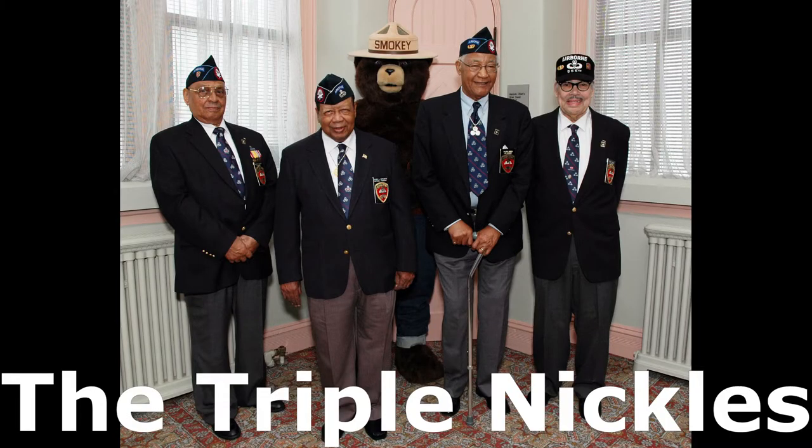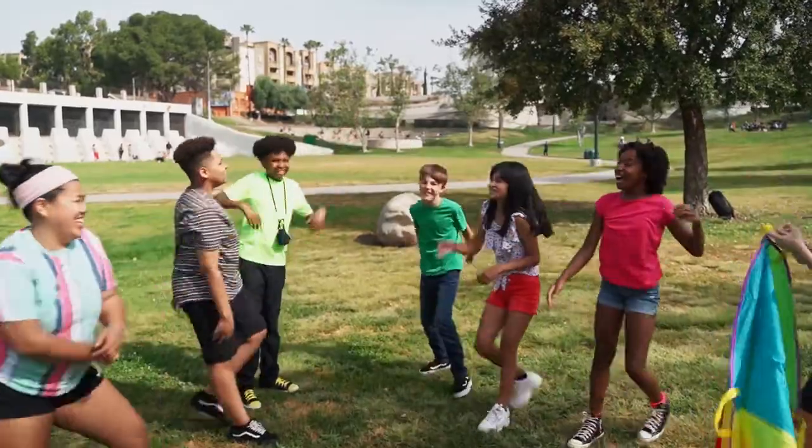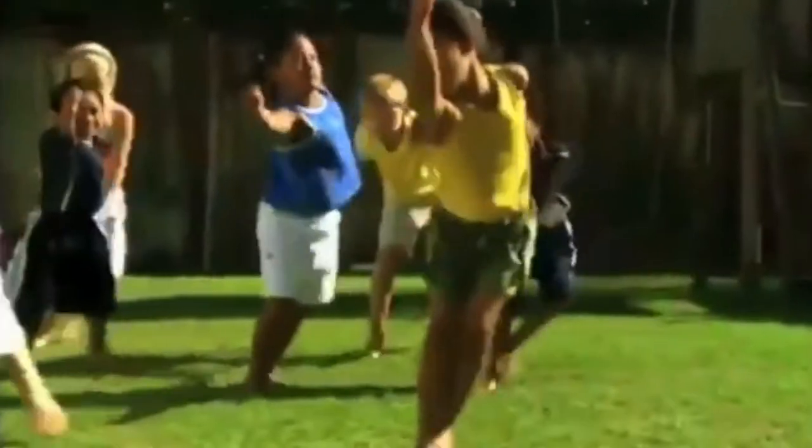So today's lesson, we are going to learn about the Triple Nickels. I love this lesson because it gets the children up moving, exercising, doing fun things. So this is a really fun lesson.